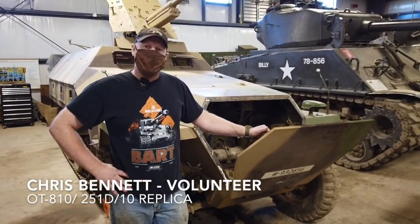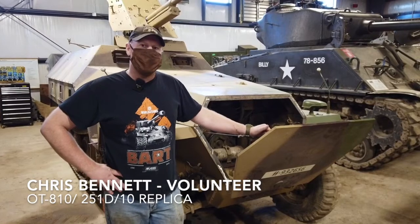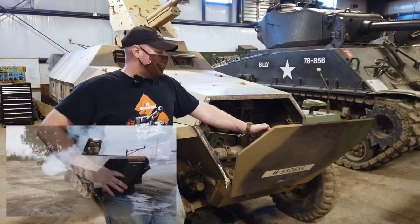Hey, I'm Chris Bennett from the Ontario Regiment Museum. This is our OT810. It's made to look like a Hanomag 251D. It is a replica.